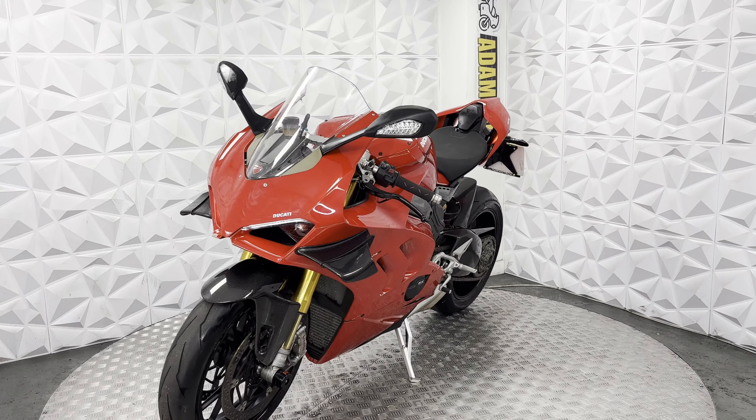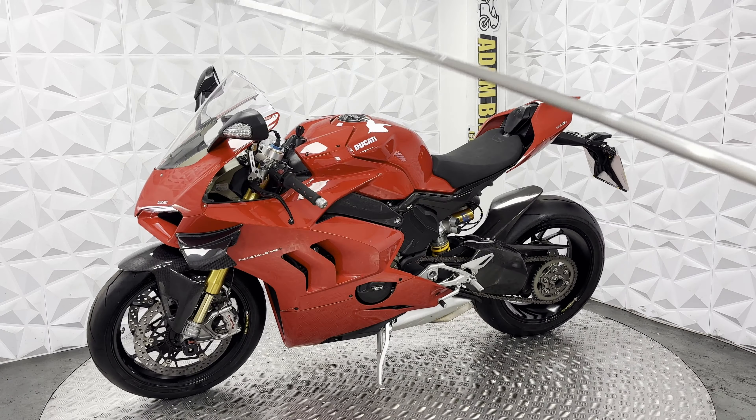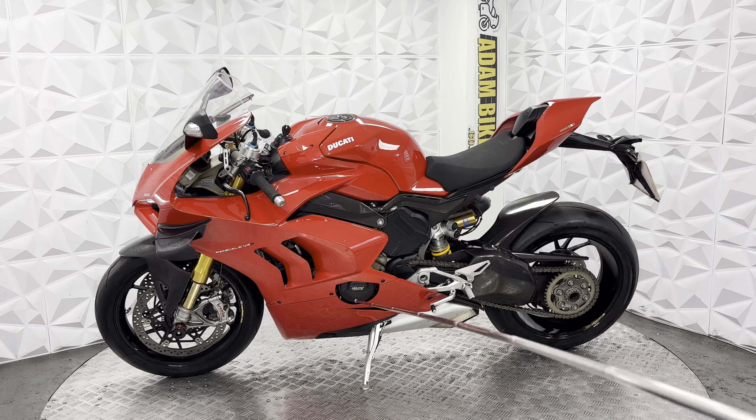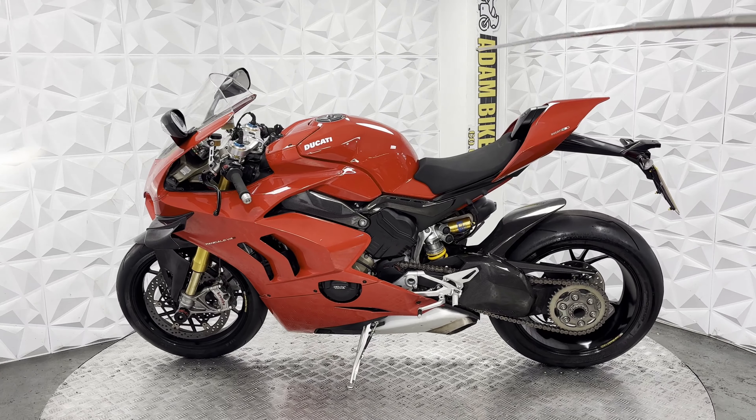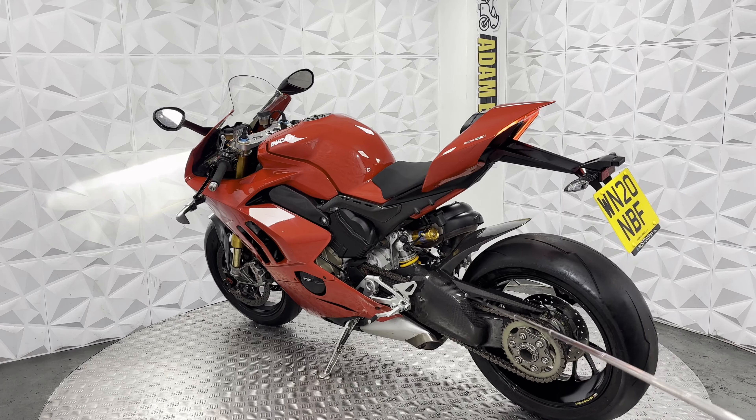Starting off, it is in very clean condition. What I'm going to show you is the Gen 2, so it does have the carbon wings on either side. Nice aftermarket engine casing covers on either side. Nice full carbon fibre cover for the swingarm.